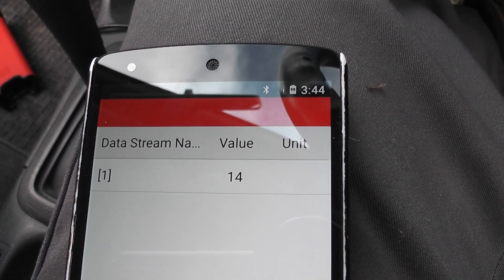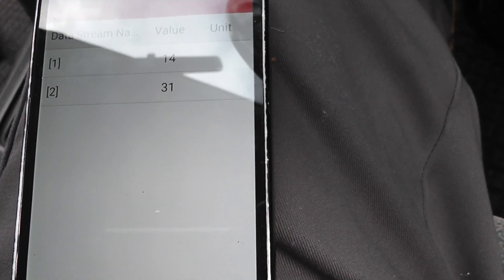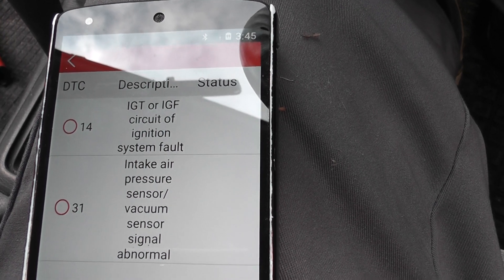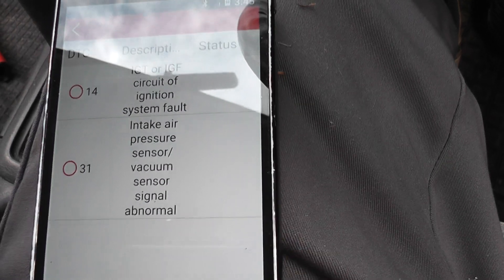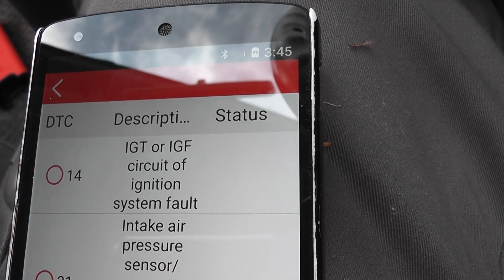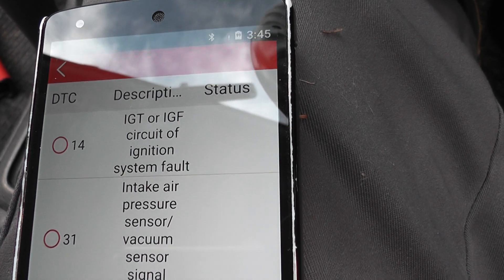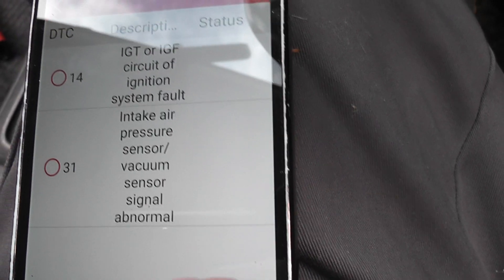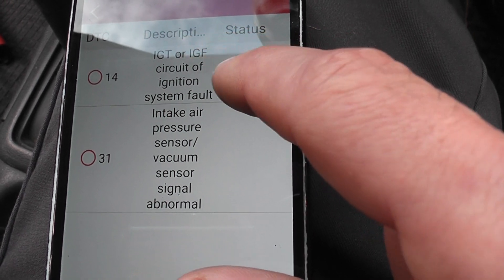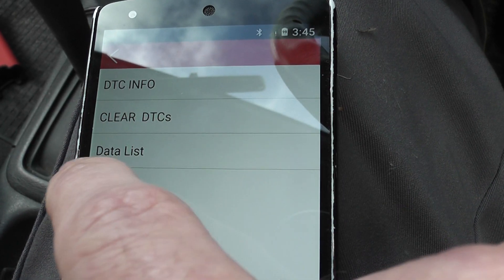We have one code — value 14 — and another one, code 31. So we have two codes; I only knew of one. Code 31 is an ignition circuit / ignition system fault. I know that one because I caused it — I tried to start the vehicle while the sensor was unplugged. Since we don't really have a drivability issue with ignition on this vehicle, we can basically ignore it and clear the code.